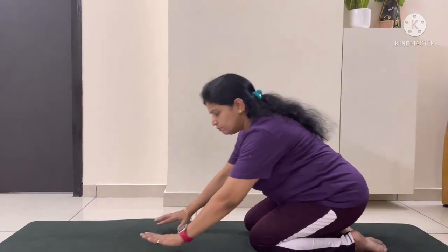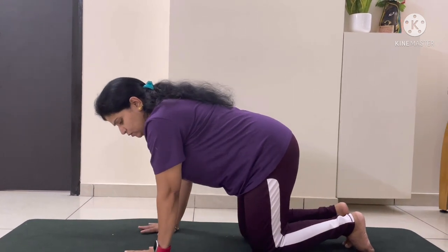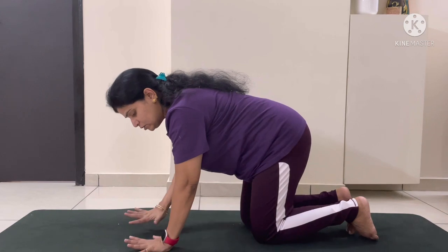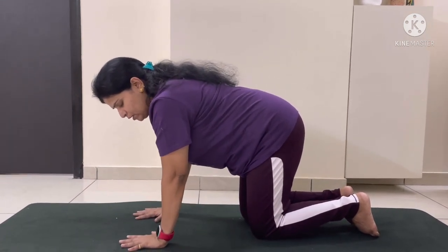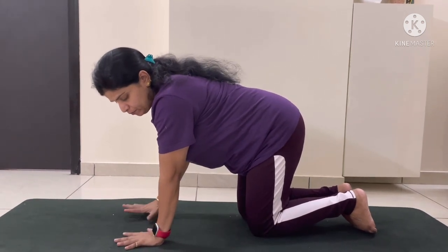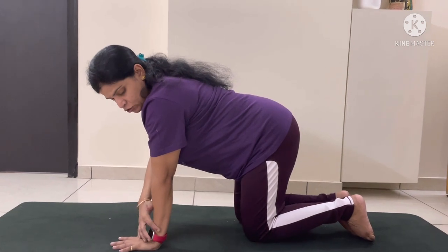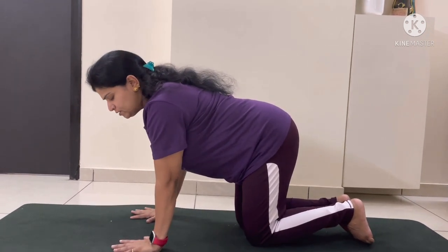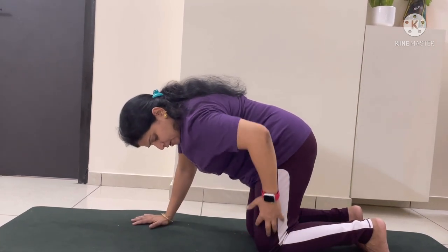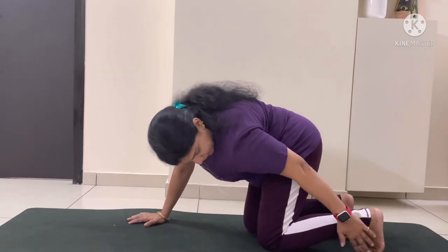To start this pose, begin in tabletop position. You should keep your fingers open so that your upper body weight can be distributed evenly. Your wrists should be straight towards your shoulders, and your knees should be at 90 degrees. You can place your toes on the mat.